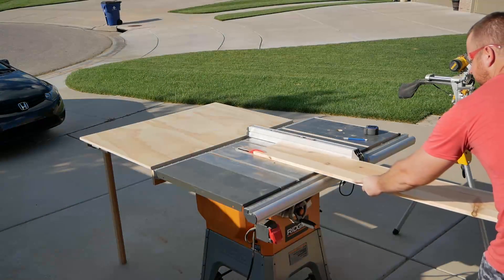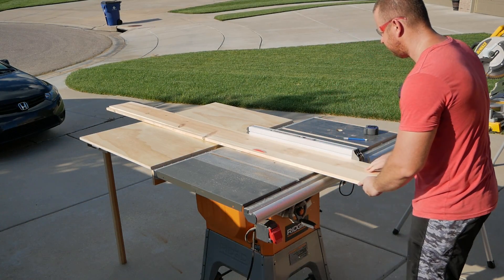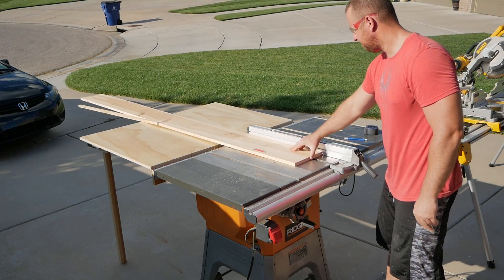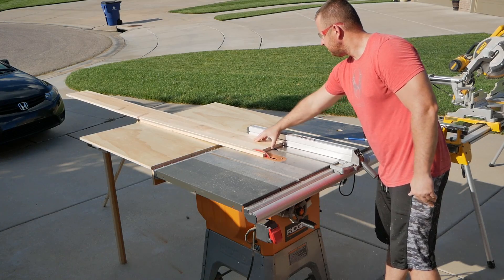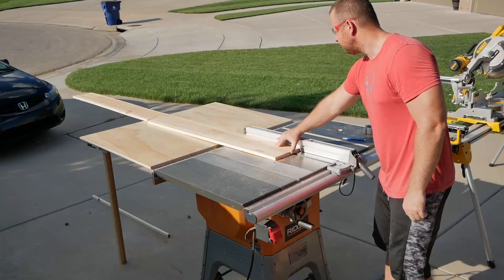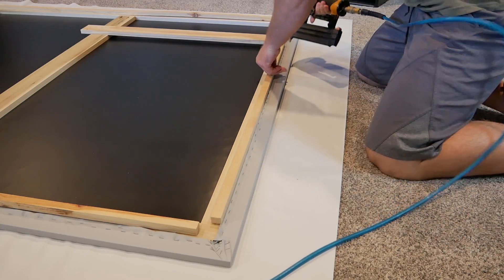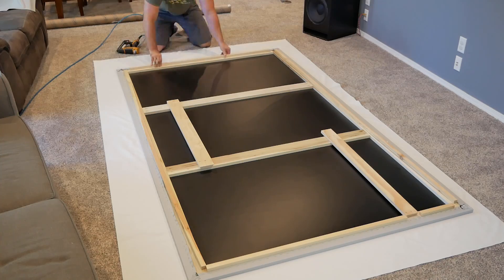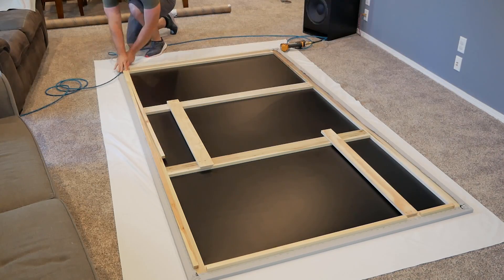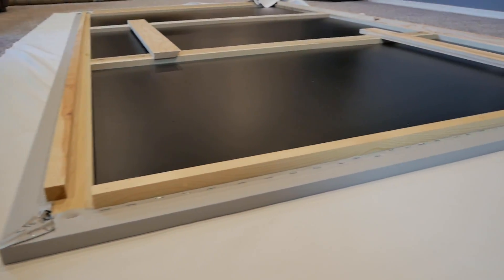Let's switch gears and start talking LEDs. Back at the table saw, I cut some small strips out of three-quarter-inch thick material to go along the outside edge. Once all the pieces were cut, I attached them on the back side of the screen along my staple line with a brad nailer. Be sure the nails you use are not long enough to go through both boards and the front of your screen. I didn't make a sharp corner on the edges so the LED strip didn't make a sharp curve and create gaps in the backlight.